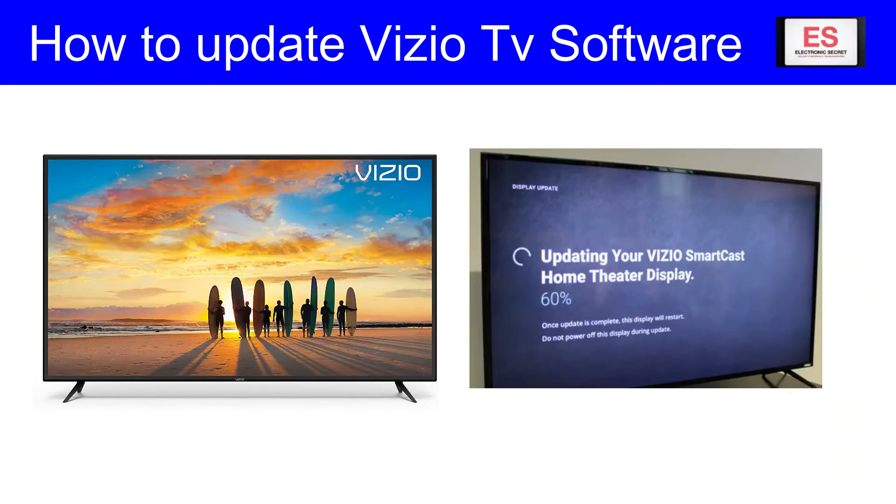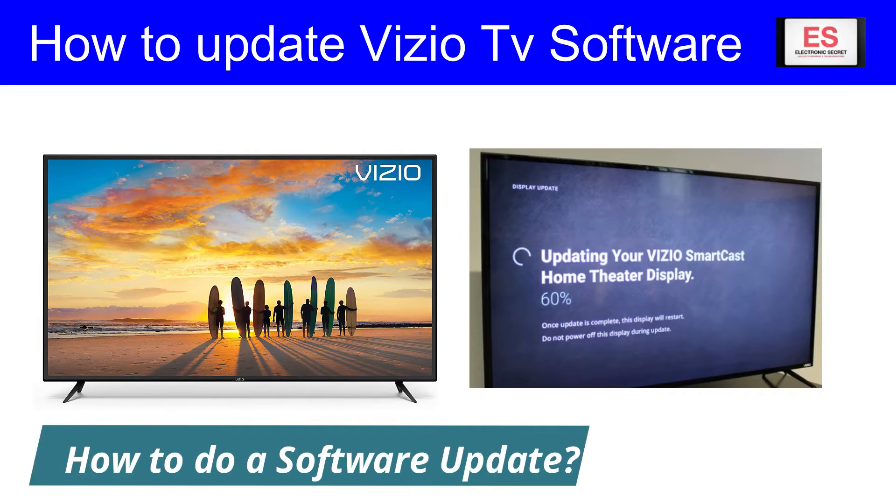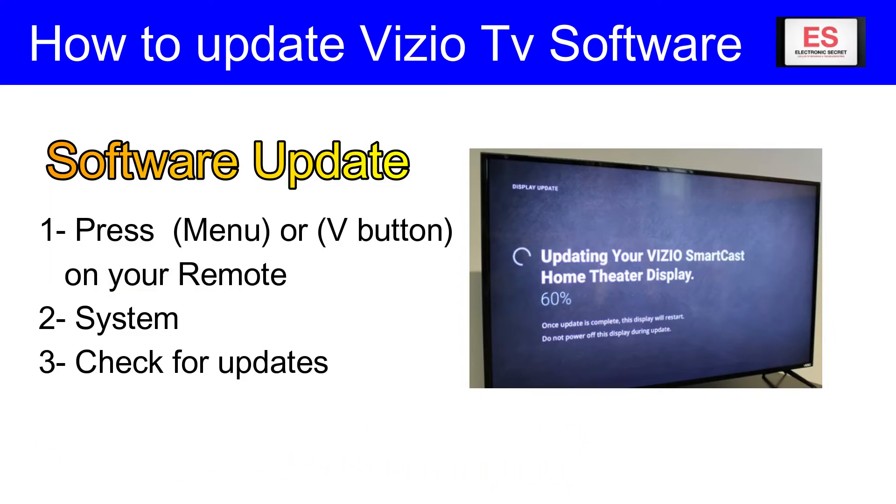In most cases this will solve, believe it or not, a lot of your problems. But if this doesn't take care of your problem, you can do a software update. To do the update, press the menu button.